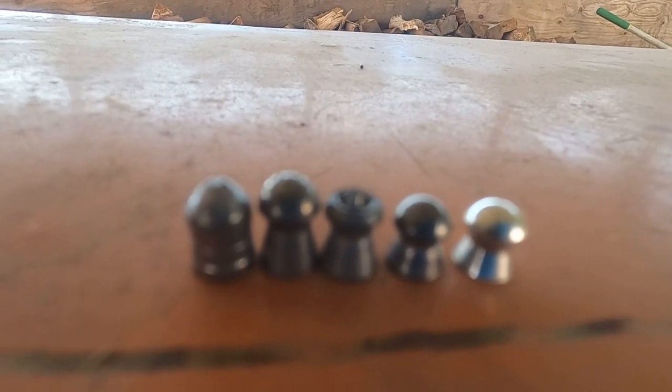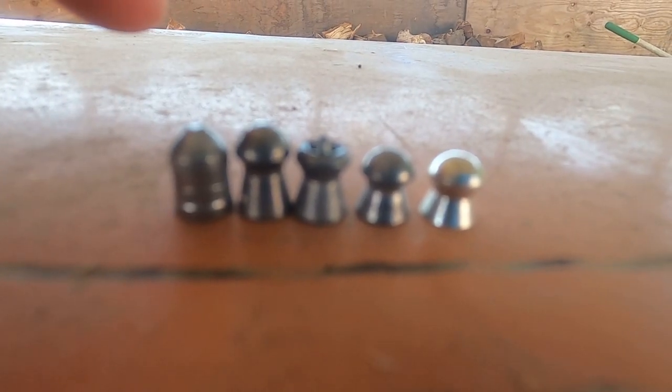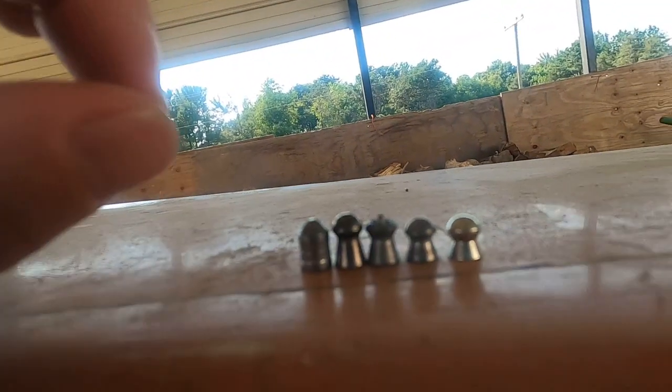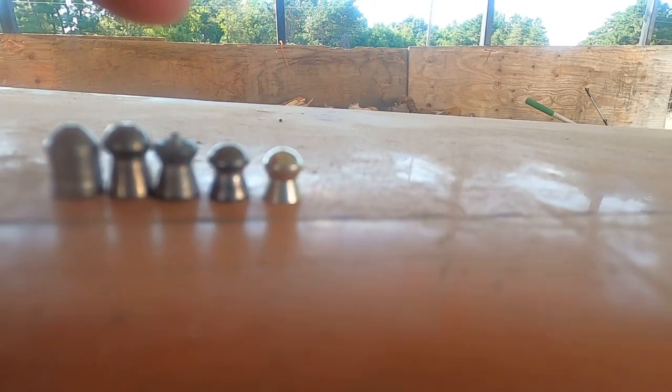So here are the pellets we're going to be shooting. First up is one of the brand new pellets I just got — this is an H&N Rabbit Magnum pellet. It's 25.39 or 62 grain — I can't remember which one, but either way it's really heavy. Next we've got our JTS pellet at 22.07 grain, and our Terminator at 16.3 grain.